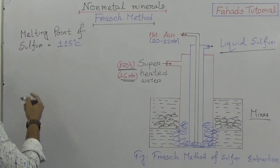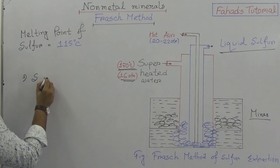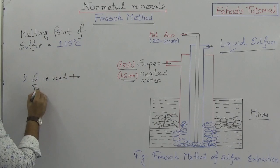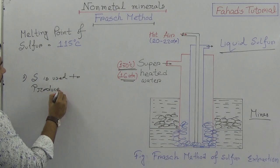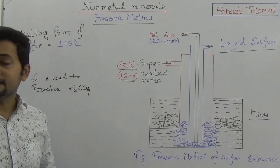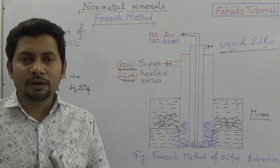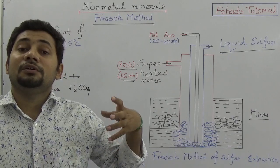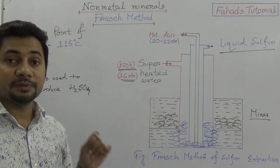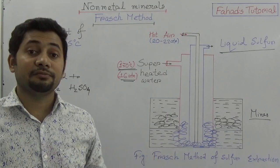Sulfur is important for several reasons. First, sulfur is used to produce sulfuric acid. Sulfuric acid is known as the king of chemicals and is used worldwide. That is why the Frasch method is used to extract sulfur — to produce sulfuric acid.